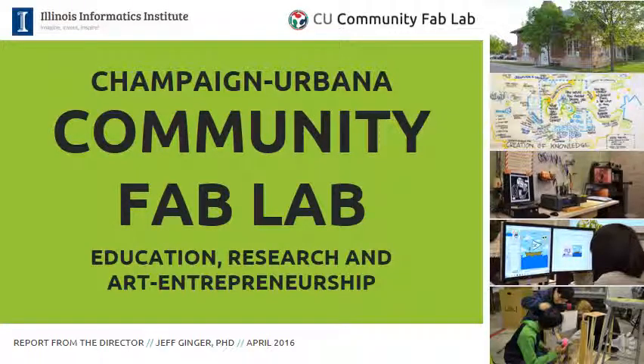Hello, my name is Jeff Ginger. I am the director of the Champaign-Urbana Community Fab Lab, and this is a presentation that gives an overview of our Fab Lab and how it works, as well as a lot of the things that we connect to.